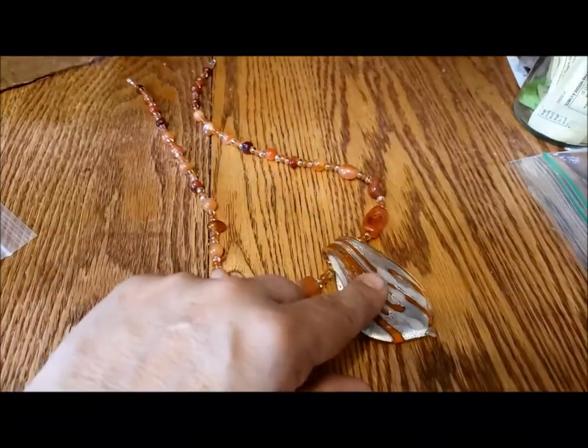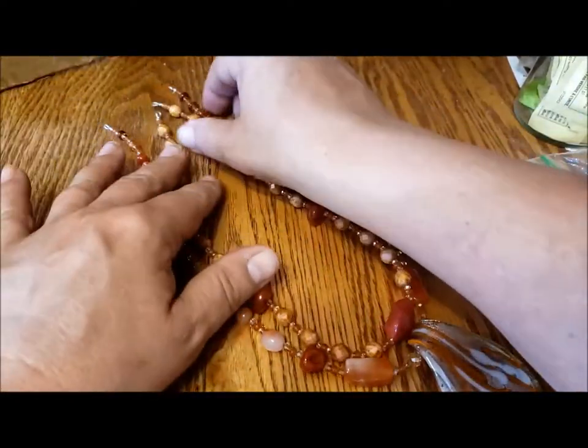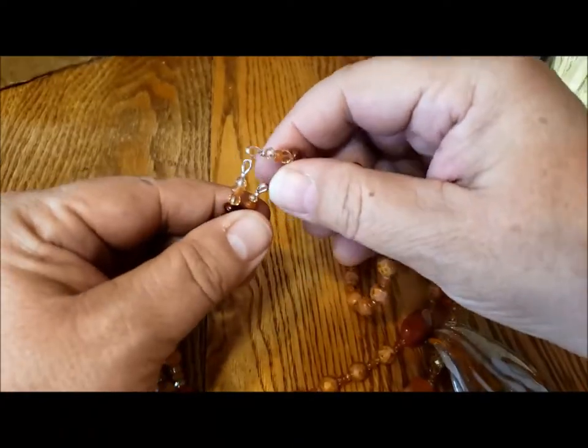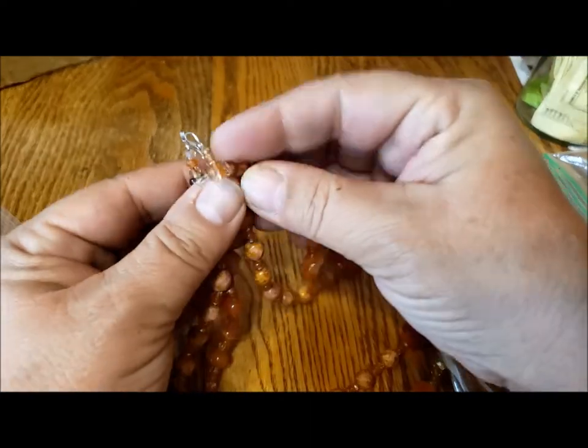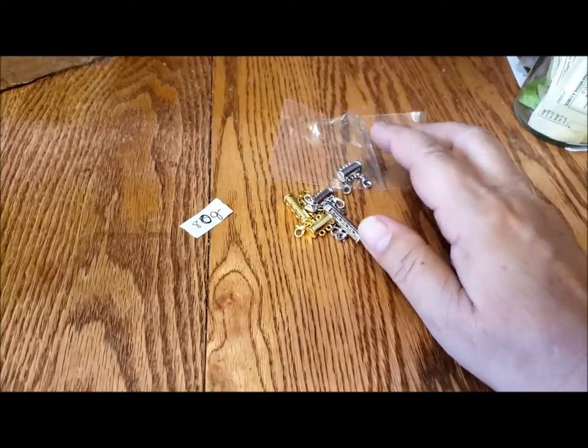I took all these glass pendants off of the ribbons they usually come on because these are washable and cleanable. I haven't finished the ends — I'd have to put at least lobster claw clasps on them if I was going to test them out in these other clasps. This one is also 80 grams, so I'm going to look for some regular necklaces in the 80 gram range and then we can test these different clasps.